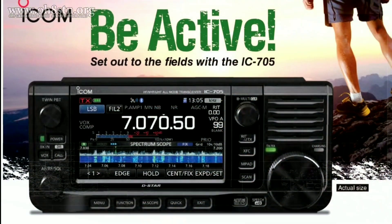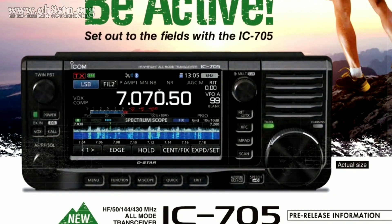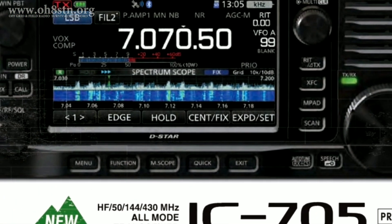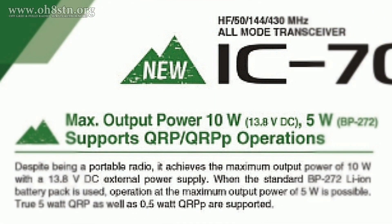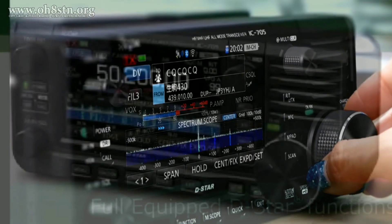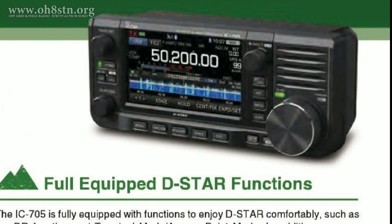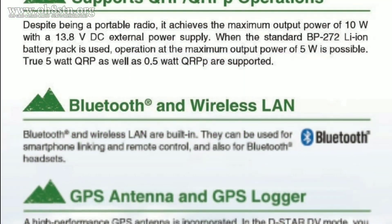We received our first look at the ICOM IC705 at the Tokyo Ham Fair in September 2019. It's basically an all-mode, all-band radio operating from HF, 6 meters, 2 meters, and 70 centimeters. It's got 5 watts output using the internal battery and 10 watts output from an external supply. It's got the same or a very similar display as the IC7300, along with VHF-UHF capabilities from the recently released 9700. And as we would expect from ICOM, it's got full DSTAR capabilities and much more.